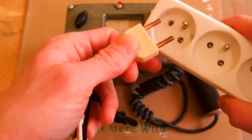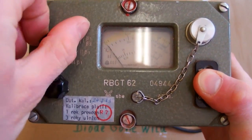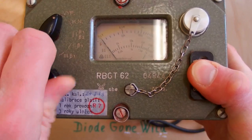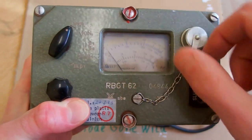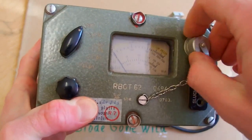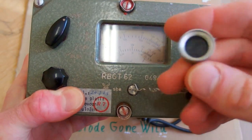But plugging it in is definitely not a good idea. It has a switch for ranges and a calibration knob. This is where the earphone goes and this is for the probe. This one reminds me of a bathtub or sink cap.